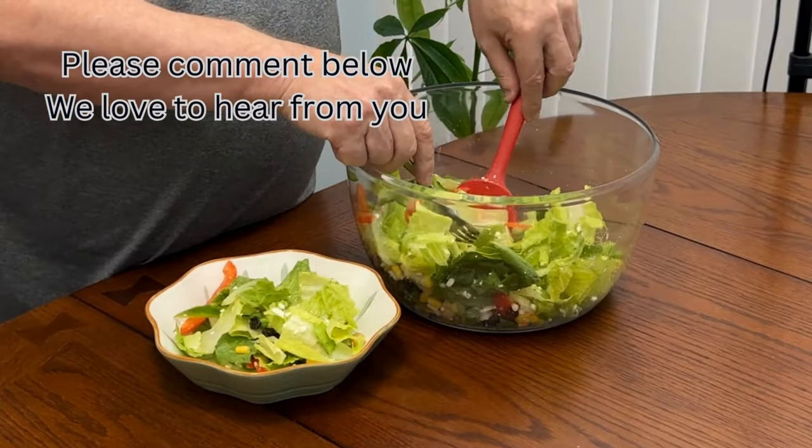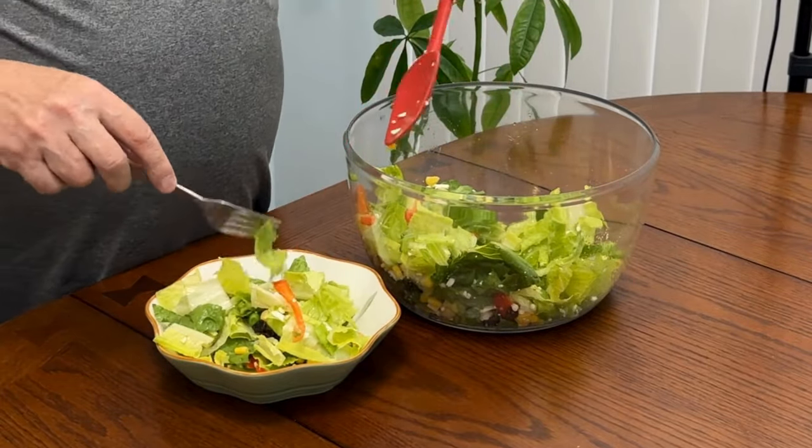I am the first one. Thank you so much for watching me make this food. I have lots of different things. I am going to use a lot of water. I am going to store the food.